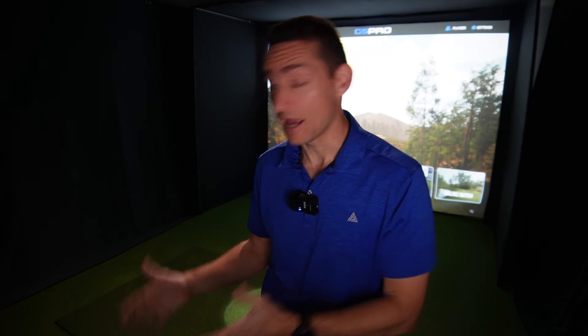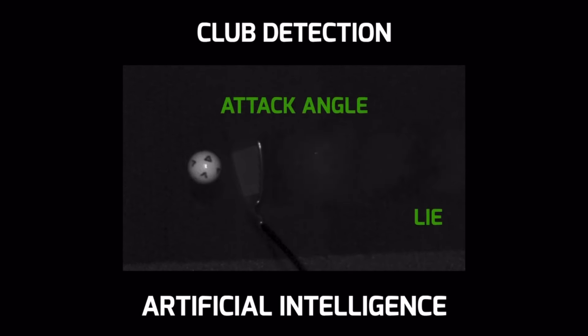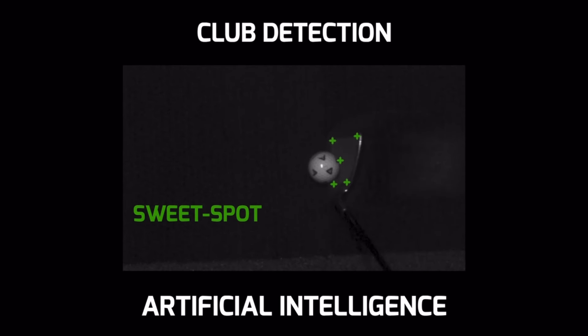Unlike a lot of other overhead camera-based launch monitors, this unit doesn't require club stickers to get club data. It uses AI to put reference points on the club face when you are hitting, essentially creating virtual stickers. That's a huge advantage if you play outside, play in tournaments, or have a commercial facility where people don't want to spend 40 minutes putting stickers on all their clubs. I think that's a massive feature and I don't believe AI has been used on any other launch monitor in this regard.